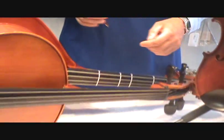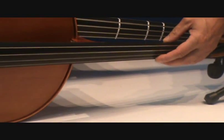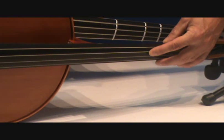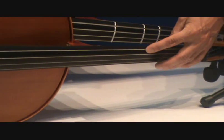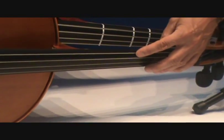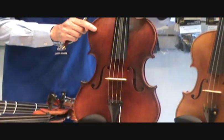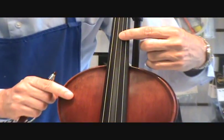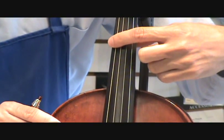On your cello, the skinniest string is an A, next string D, next string G, and the thickest string is a C. On your viola they're the same: A is the skinniest string, then D, then G, and the thickest string is a C.